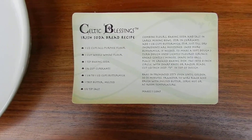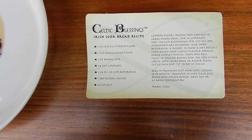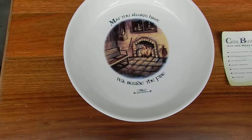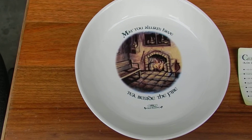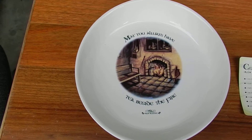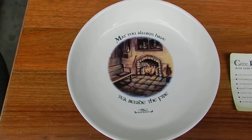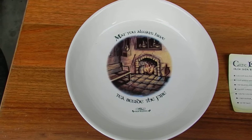And of course you then end up combining it all and you come up with this great little Soda Bread. But you don't really want a card that tells you what the recipe is — you would love to have a bowl that shows people that your Irish heritage is strong and that you can cook.